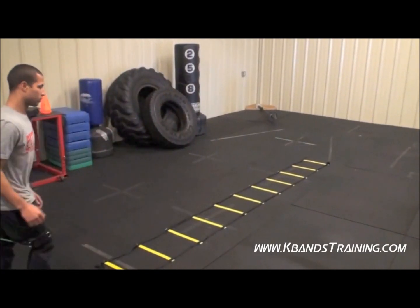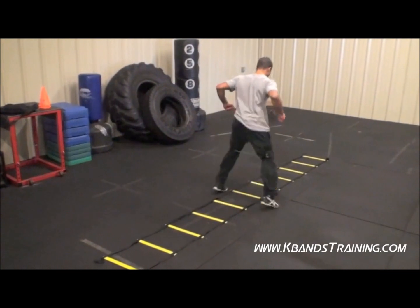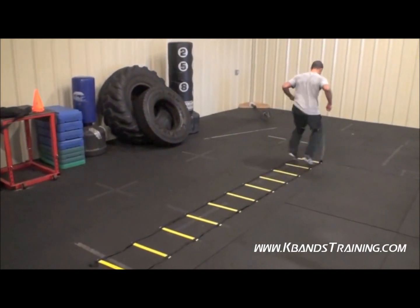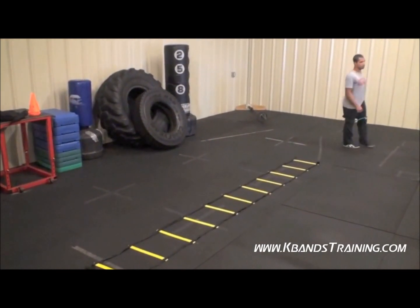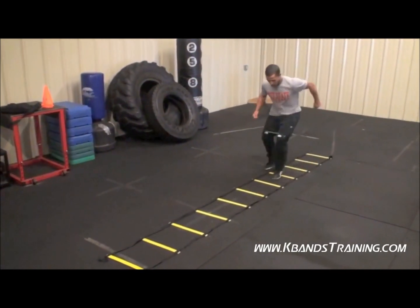Good set. Now we're moving to the in out. On these, be sure to stay balanced — don't go too far forward, move on through. And now we're going to finish with the side to side. Finish strong. Nice, fast feet.